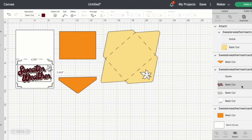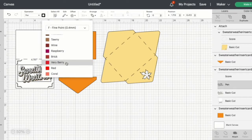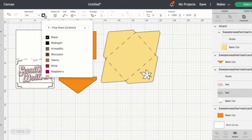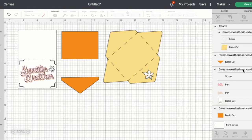Now I have two separate layers that are going to be converted to pens. I'm using two different colors for the pens — that's why I have two different layers. If you want to do both in the same color, that's totally up to you. For the first one, I'm going to be using Very Berry. Highlight that layer, come up to the Operation menu and change that to Pen, then find the Very Berry color. For the second color, I'm going to be using Adobe Clay — come up to the Operation menu, change that to Pen, and find Adobe Clay. Then highlight the group and click Attach.